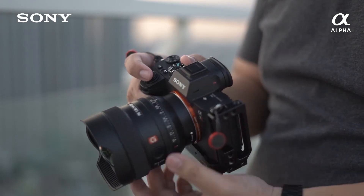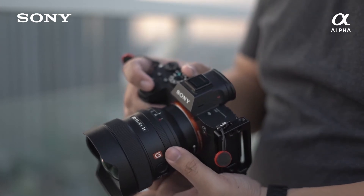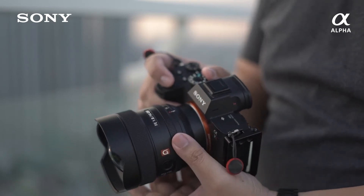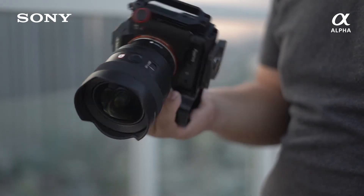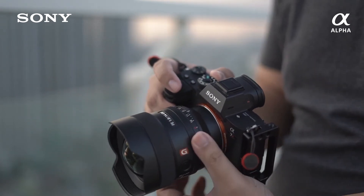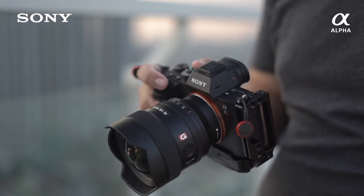It has its own aperture ring that goes from f1.8 to f16, with an additional stop for automatic — or you can control the aperture from the body. And lastly, there is a switch to de-click the aperture ring, so if you want to use this for video, it's going to be very smooth.